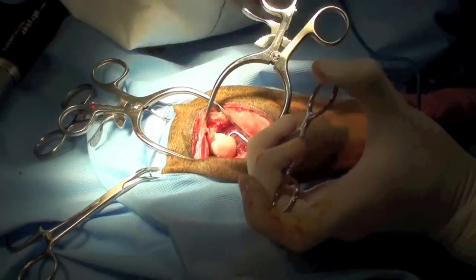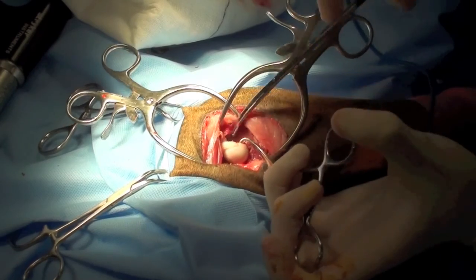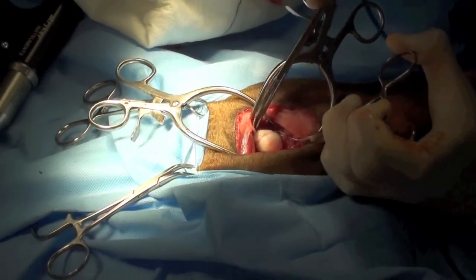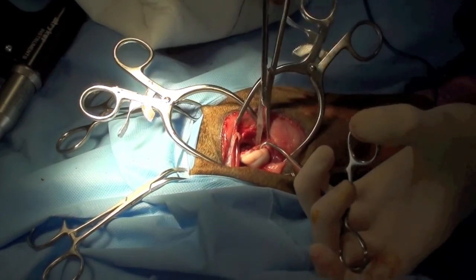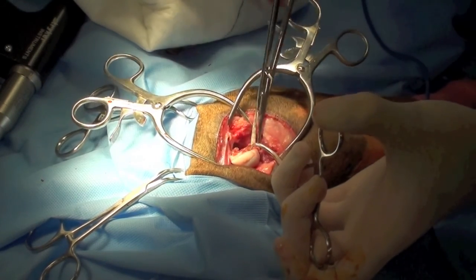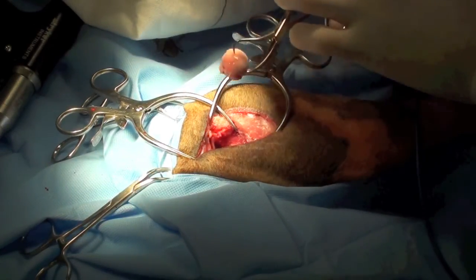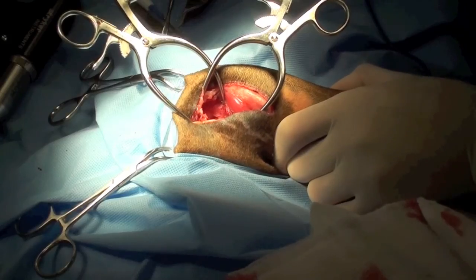Soft tissue attachments to the femoral neck are sharply incised. The femoral head is examined closely to make sure that no articular cartilage remains.